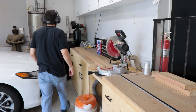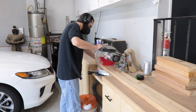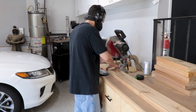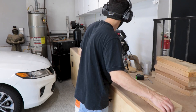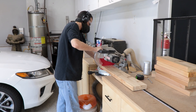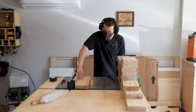We're going to start off by just breaking them down to the sizes that we need. We set a stop block on our miter station and cut these down to size, then move that stop block whenever we need a different size. There are lots of different pieces here, so after we're done with this we'll switch over to the table saw to rip them down to the right width.